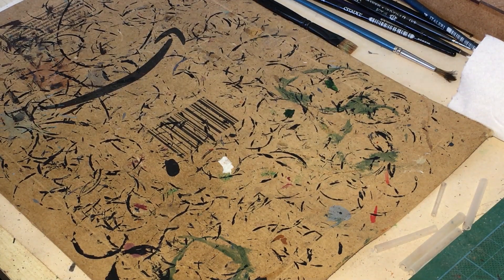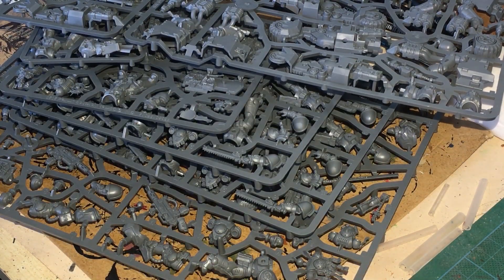Hi guys, welcome to Rootstem. In this video we're going to be painting all of the Space Marines from the Indomitus box set in one go. And yes, I mean all of them.